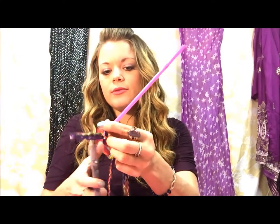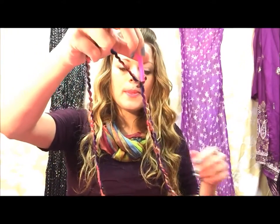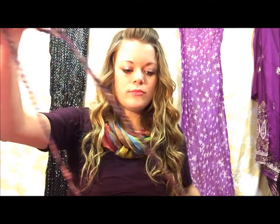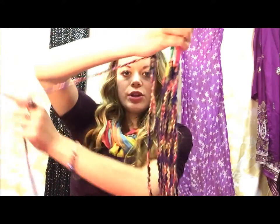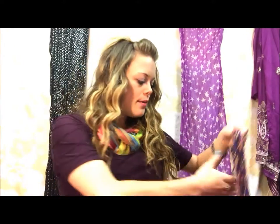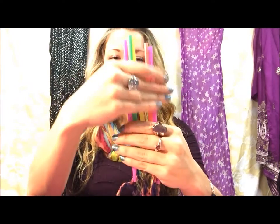Cut that piece off — it'll look like this. Put your strings back together, leave that one to the side, and tie the bottom of the remaining ones so it all stays together. Now take the string that's on the roll of yarn and you're going to do a wrapping technique.